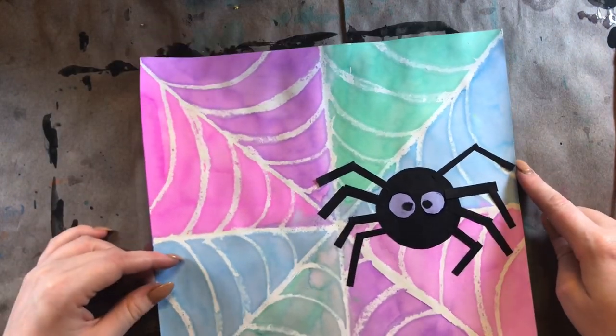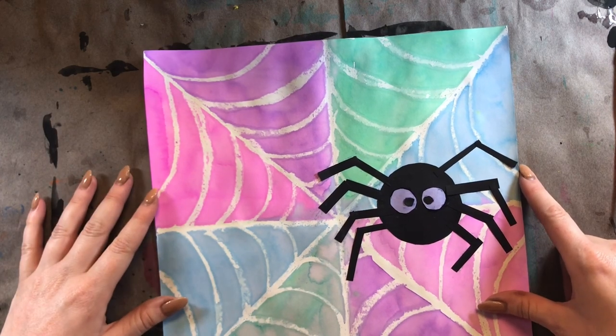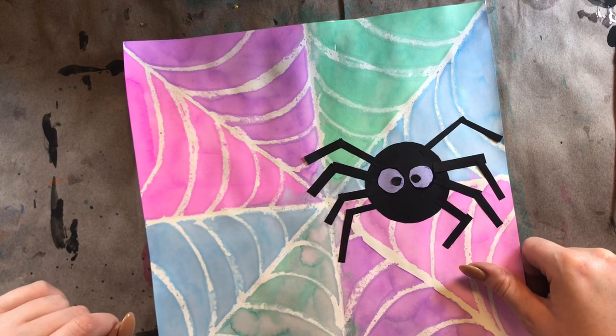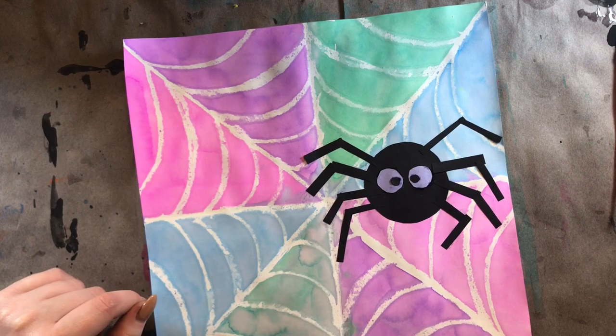Make sure you do your wiggle test too so that none of your papers fall off. I hope you guys have a lot of fun making your very busy spider. I can't wait to see how they turn out — I know they're going to be amazing because you guys are amazing. I'll see you guys next time. Bye!